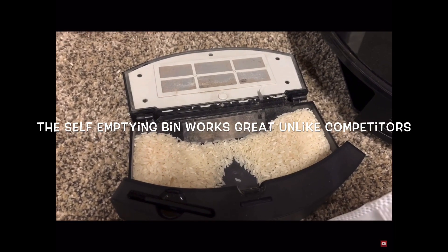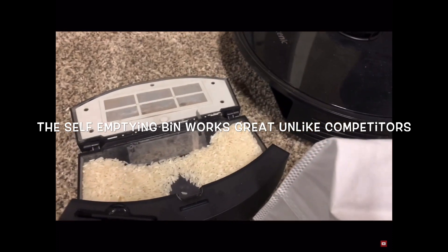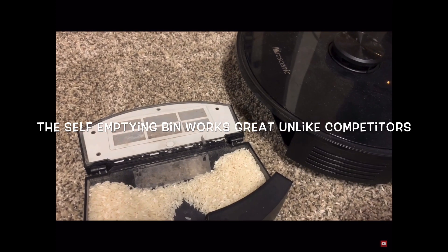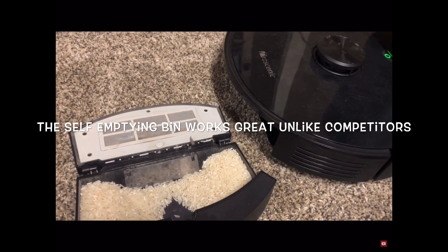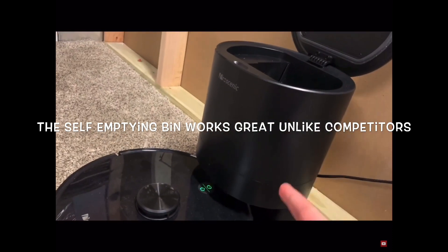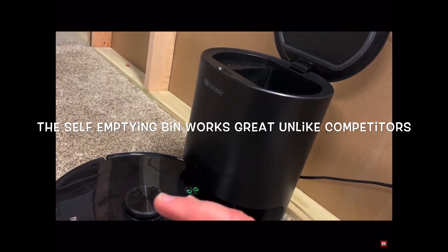This is a competitor's self-emptying bin — the Proscenic M7 Pro — and as you can see it does not empty itself very well at all. The i7 Plus would have emptied this with maybe five to ten percent of the contents left. They really don't have a competitor in the self-emptying bin market, if you ask me.